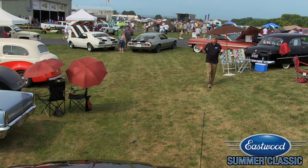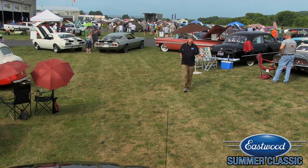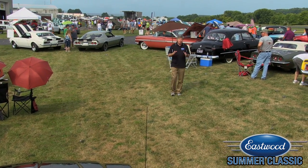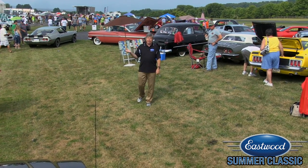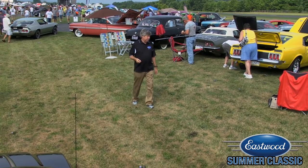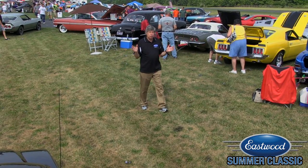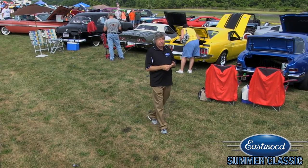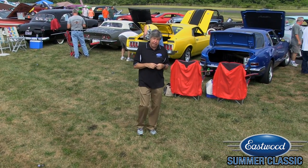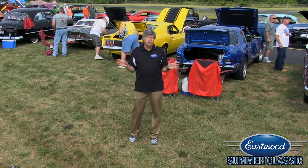Here at the Eastwood Summer Classic, more than 500 enthusiasts from eastern Pennsylvania and beyond have brought their beautiful collector cars, modified cars, hot rods and customs here for just a great day of enjoying the automotive hobby and celebrating the five finalists that are going to be the Eastwood DIY Legends.